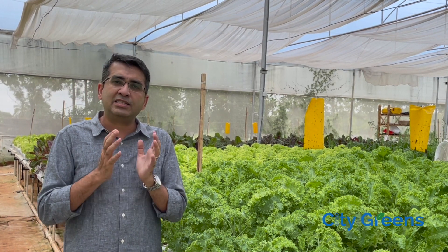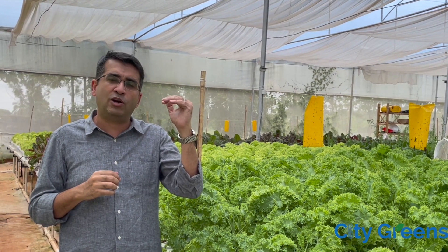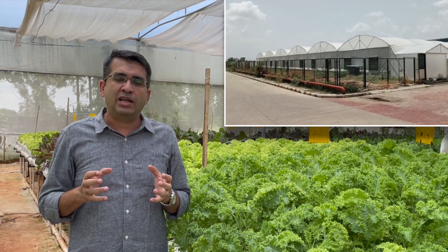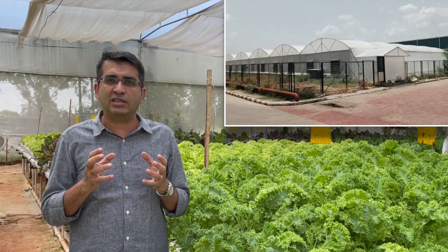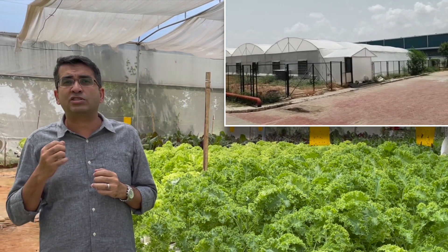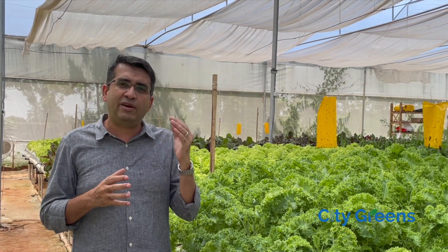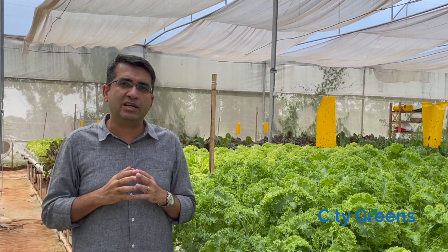However, a low height poly house will face humidity problems which a high height poly house will not face. Plants do transpiration, and if you have ever been inside a poly house, during the night time humidity can easily cross 85, 90, maybe 95 percent. In a high height poly house, you will have less difficulty dealing with humidity. In a low height poly house, you will have more difficulty dealing with humidity.